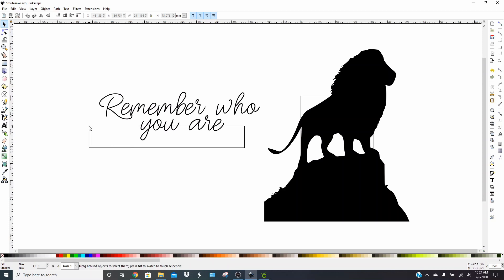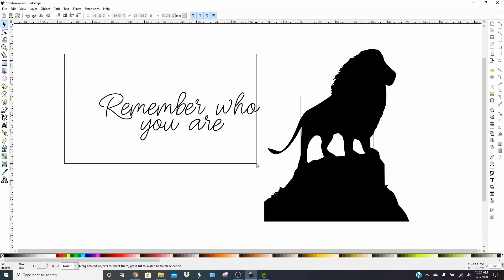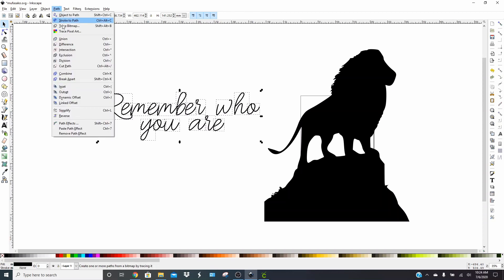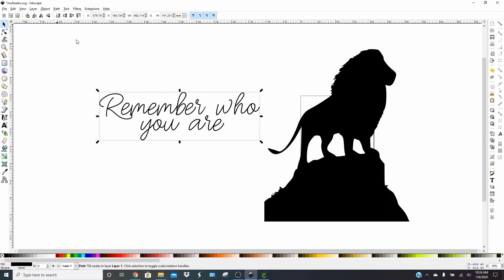Now what you want to do is select the whole text. Make sure your selection box covers all of the words, because if it doesn't, it's not going to select them all. Then go to Path and click Union — it's about the first option in that second section. Click Union. That's going to make the text all one piece, and it's super easy after that.